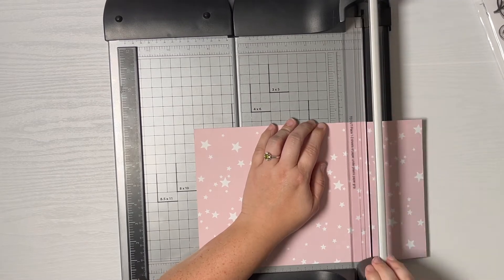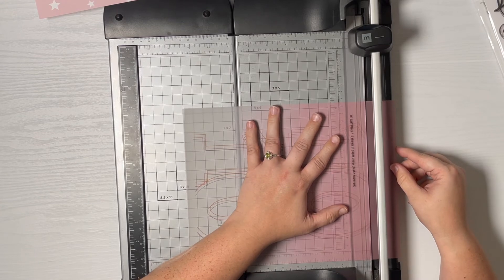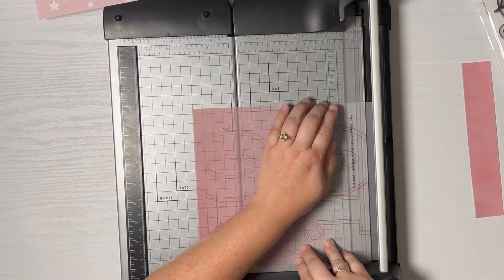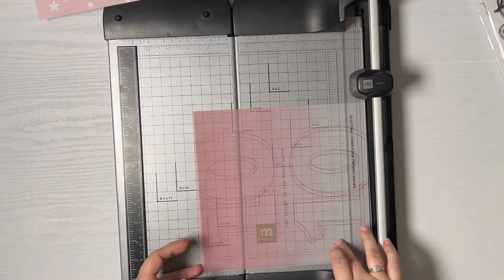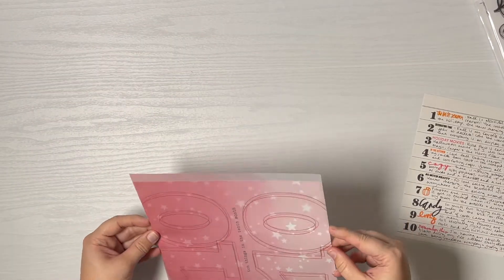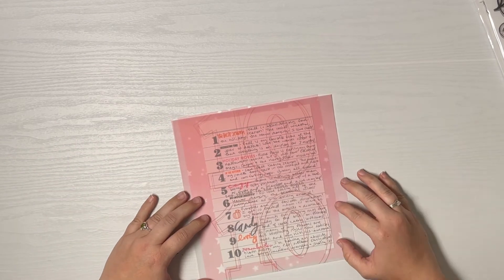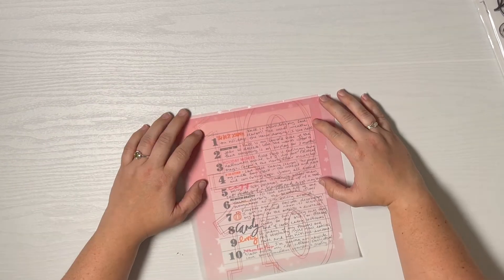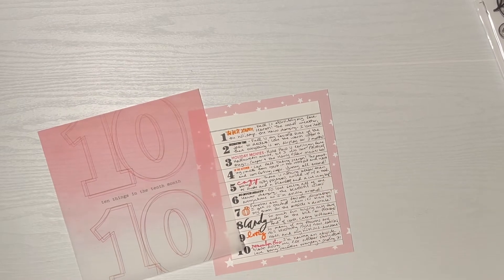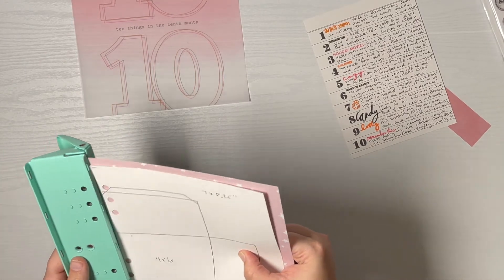I'm trimming my background paper to seven and a half by nine, which is the same size as all the other papers I've been using for full spreads. And I'm trimming my vellum — so far I'm only trimming the height to nine inches because I want to see where it's going to lay left to right on my project before I trim it with the background paper. I'm really loving how it's coming out, just doing a little bit of fudging around seeing where it's going to lay. There was a perfect spot where you could see those words in the middle of my writing, but I just couldn't make it work with the way I had already cropped the vellum, which was a bummer.